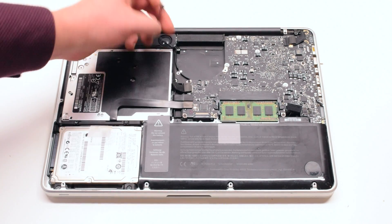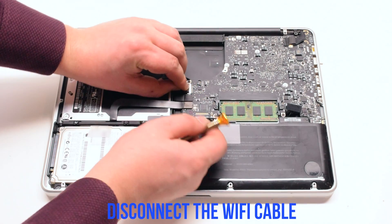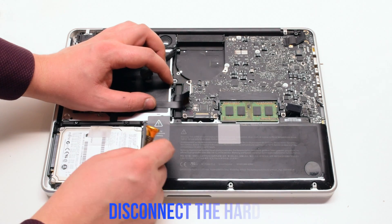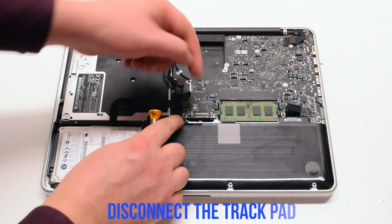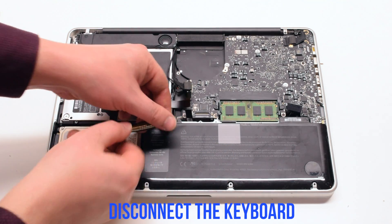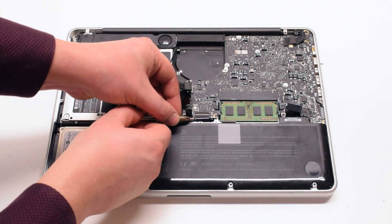Disconnect the speaker, then the Wi-Fi cable. The DVD drive and the hard drive, now the trackpad. Next, the keyboard. Make sure to flip up the keyboard latch before disconnecting it.